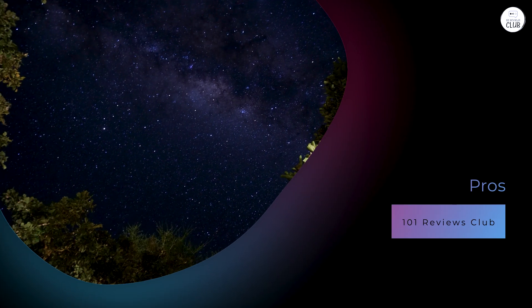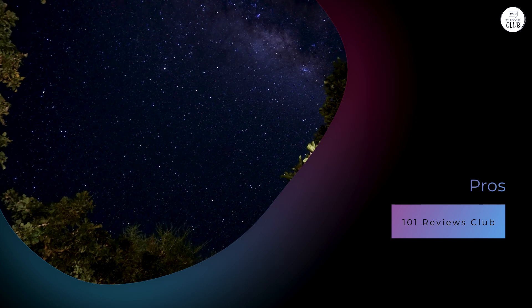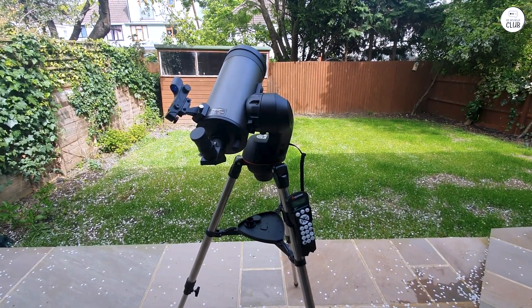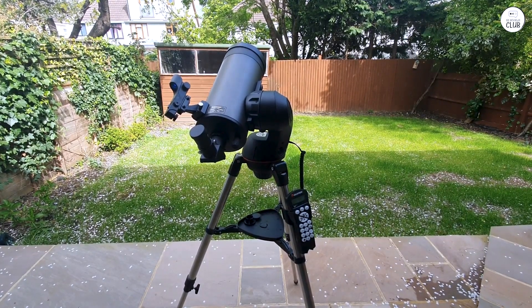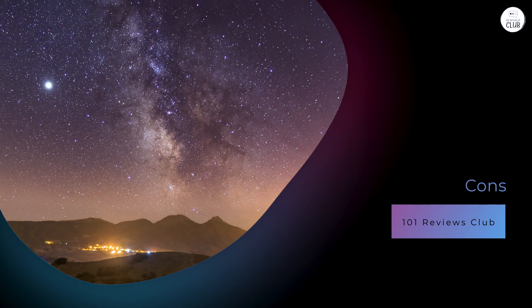Pros: User-friendly SkyAlign technology simplifies alignment. High-quality optics deliver sharp and detailed images. Compact and portable design is suitable for various observing locations. A comprehensive database and computerized tracking enhance the stargazing experience.